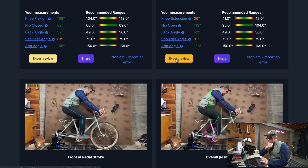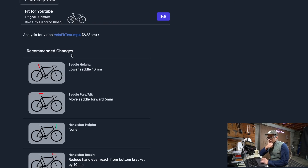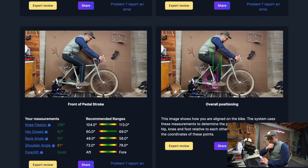There's a button here called 'Expert Review.' Their expert Jesse will review your fit videos and give you personalized advice for an additional $75, which I'm not going to do today. What else is there from the pedal stroke? Everything looks pretty good and within range.